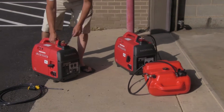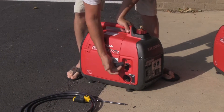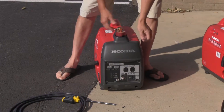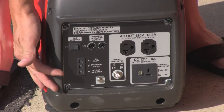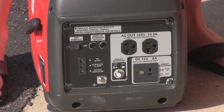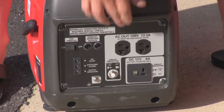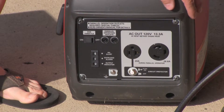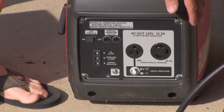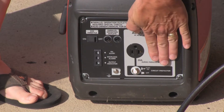A few things on these generators: you have your choke here, your on/off switch, and a recoil pull start. You have an eco-throttle — typically we just leave that on. Now, you can connect these two generators, but we do not do that in these operations because it does not benefit us at all. So you have your two 110 outlets. On this one, you also have a 26-amp outlet — but that's not a 220; it's just a 26-amp outlet, and we do not use that.